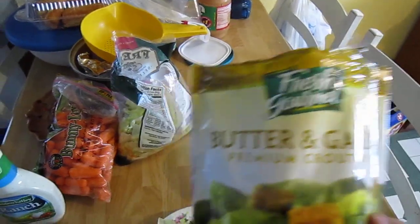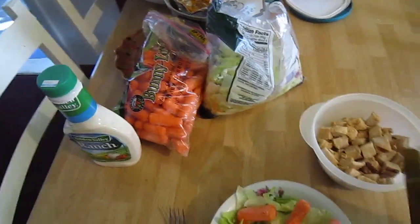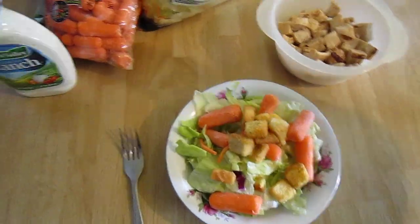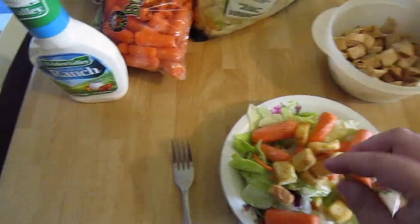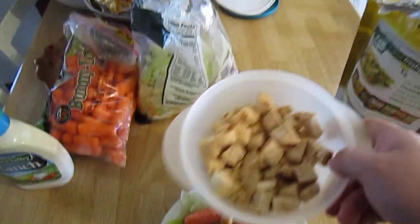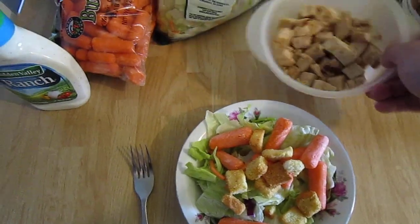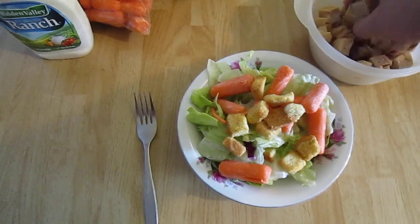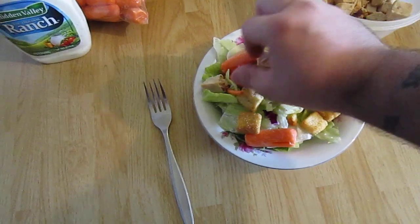Some garlic butter croutons — I know Jeff, you're probably jealous right now because I've actually got some croutons in my mix. And some grilled chicken in there — you can actually buy it already cooked, just heat it up and you're good to go.